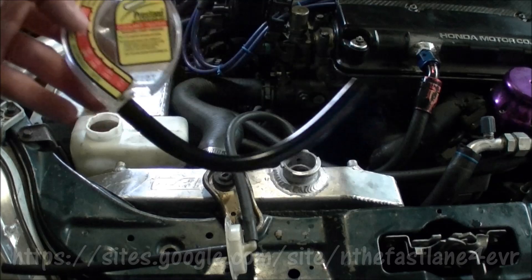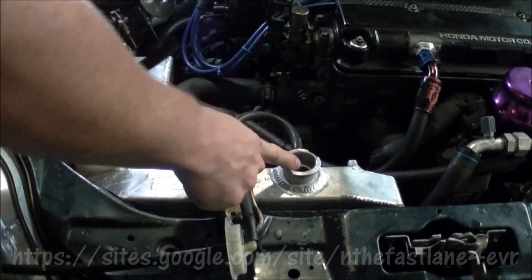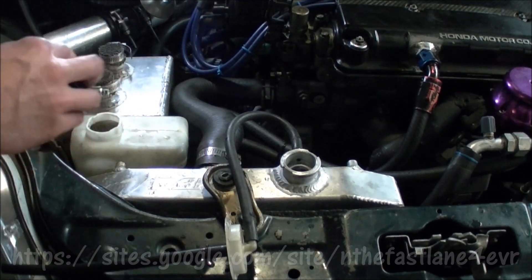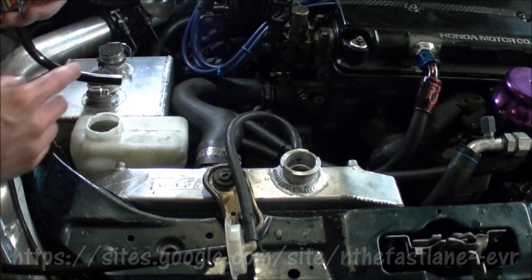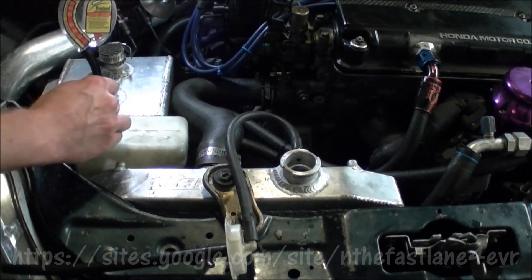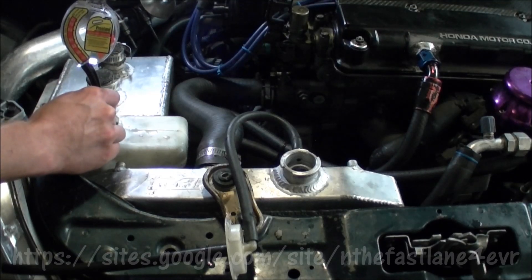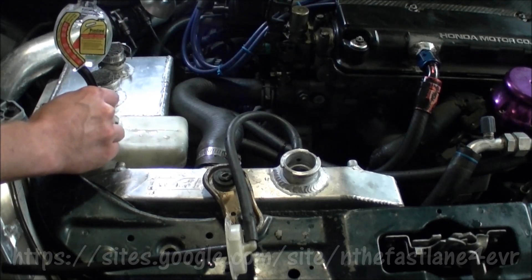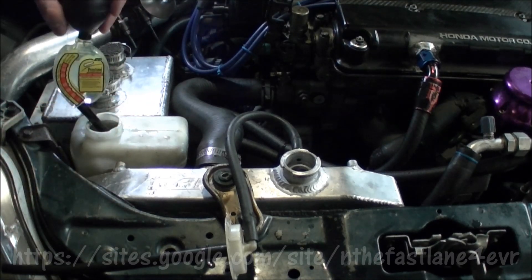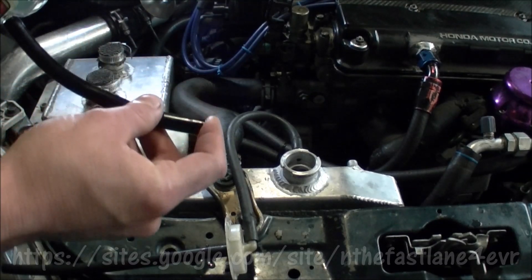So you're going to stick this rubber hose down in either the radiator or your overfill bottle. Mine's a little low so I can't quite get it all right now because the car was cooling down, so I'm going to stick mine in the overflow. Hold it, give it a good squeeze, and suck all the coolant to the very top just like that and leave it in there. Now I don't want to suck in any air, so I'm going to hold my finger over it.